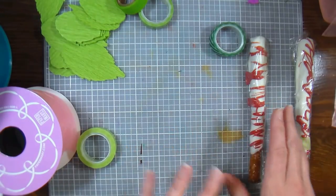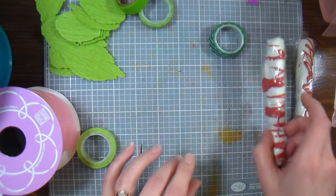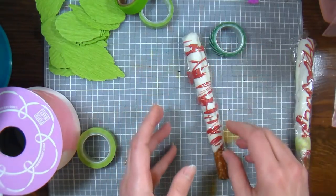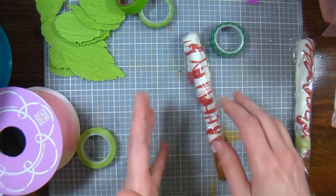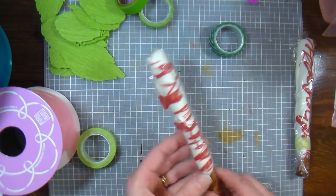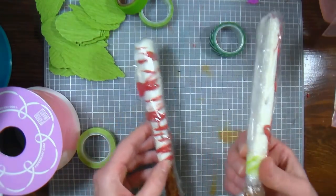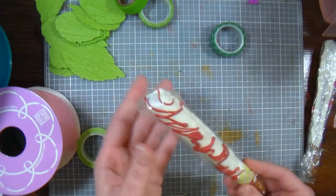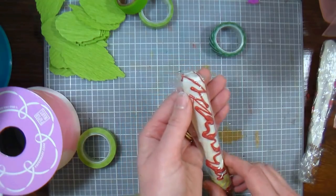So if you want to do this with a heavy coating and you want the bags, get the two and a quarter by eight and a half inch bags — that will also accommodate the Wilton pretzels in the molds, so you can have that extra width. I just wrapped these with plastic wrap, and then on the bottoms you want to put a little piece of washi tape just to secure the ends. The top we're going to be securing with our flowers.